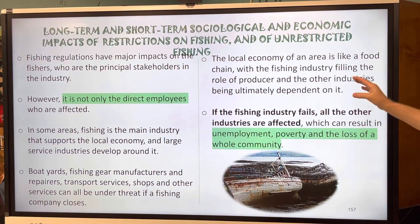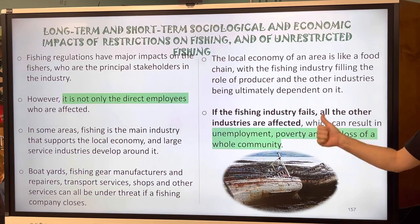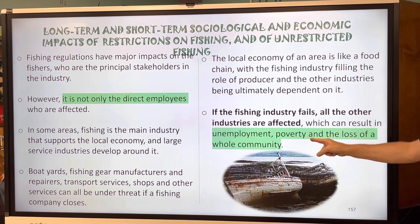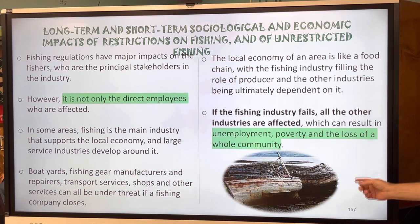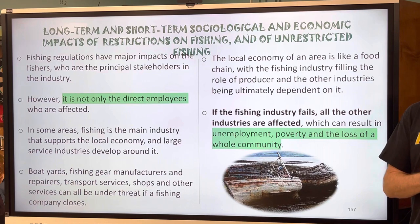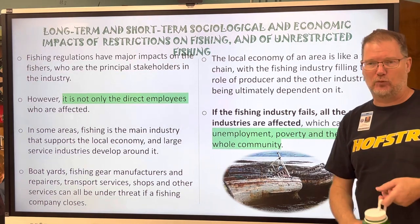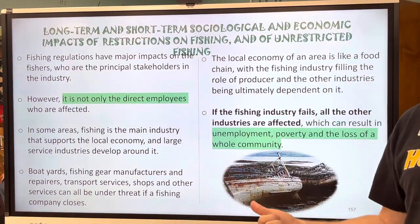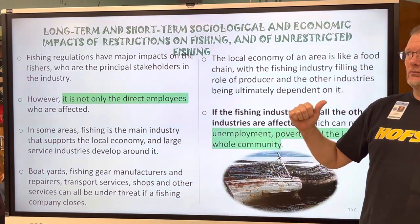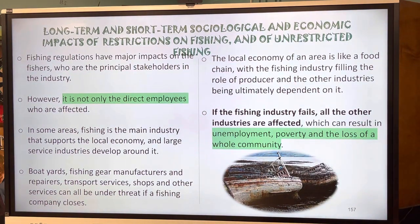If the fishing industry fails, all other industries are affected, which can result in unemployment, poverty, and loss to the whole community. That's why it's so complicated. Very similar things happen with the coal mining industry — in places like Allentown, Pennsylvania, once the coal and steel industries shut down, whole towns shut down, people moved away, and people went bankrupt.